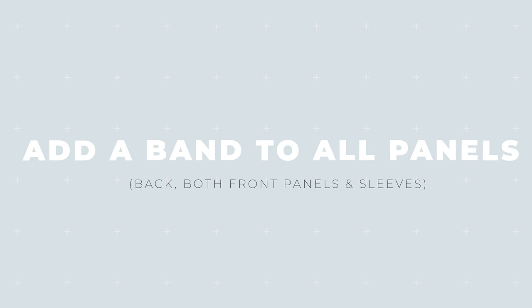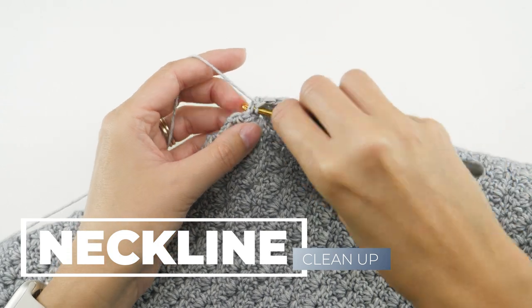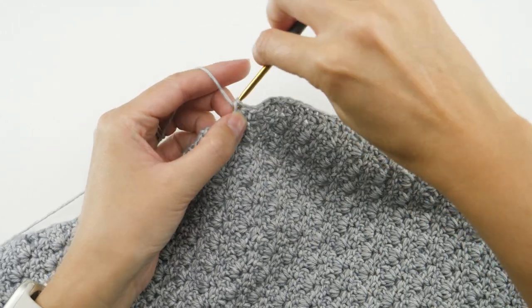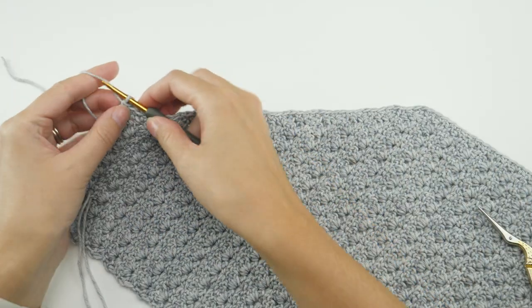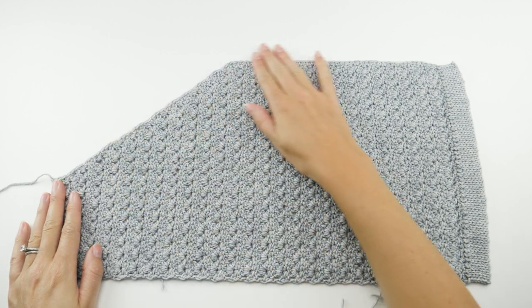Speaking of the neckline, let's go ahead and clean it up. You'll do this by evenly spacing a set number of single crochet along the neckline side of the panel, then add a button band. Since the panels will be different for each size, the number of single crochet you'll evenly space along the neckline edge is going to differ — refer to your pattern for that number and do your best to hit it. You don't have to be exact; if you're a stitch or two over or under, it's really not going to make or break the project. The pattern is available completely free on my website, and if you prefer a printed copy, you can pick up the PDF from my shop. I'll have links to both options in the description below and in a pinned comment.